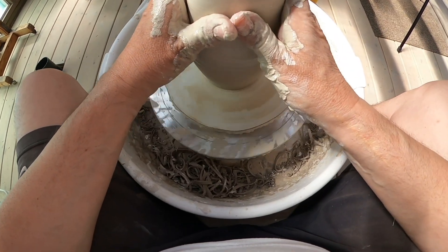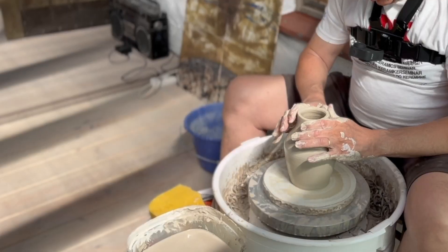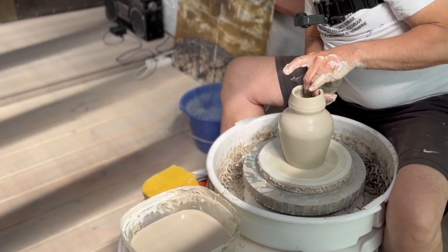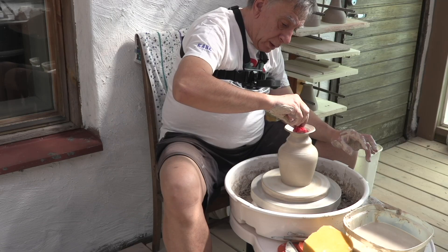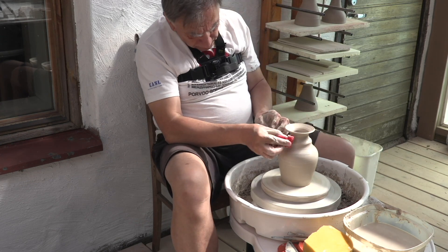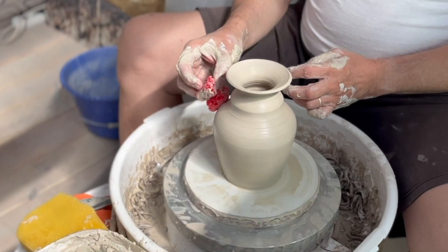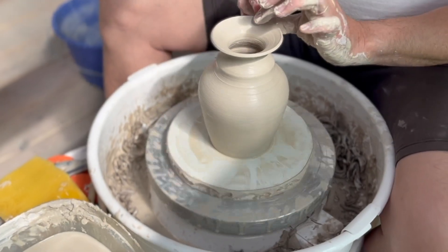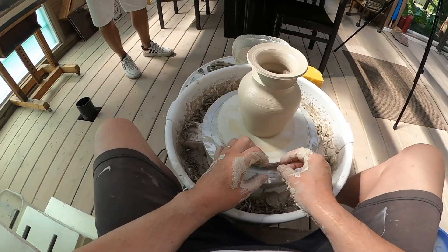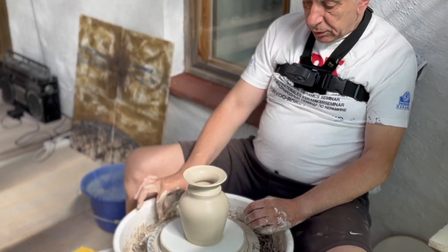Siinä on vain taivaskraja. Eli nyt mä teen vaikka tämmöisen maljakon tai viinikarahvin. On tärkeää, kun dreijataan, ei saa olla kiirettä, mutta ei saa dreijata liian hitaastikaan, kun savi väsyy. Väsyy hyvinkin nopeasti itse asiassa. Ja silloin se on erittäin vaikea saada toivottu muoto. Tässä on yksi esimerkki.